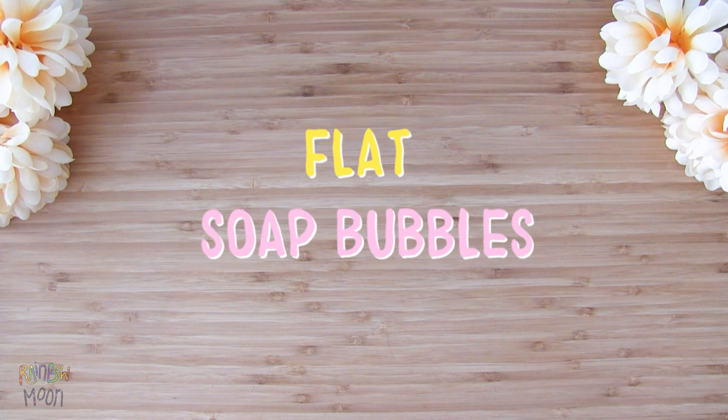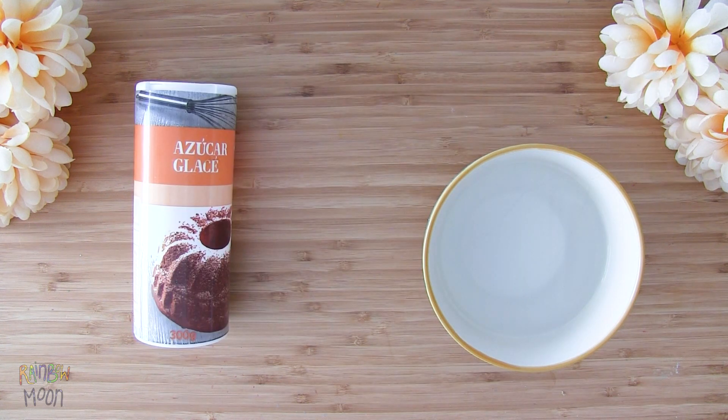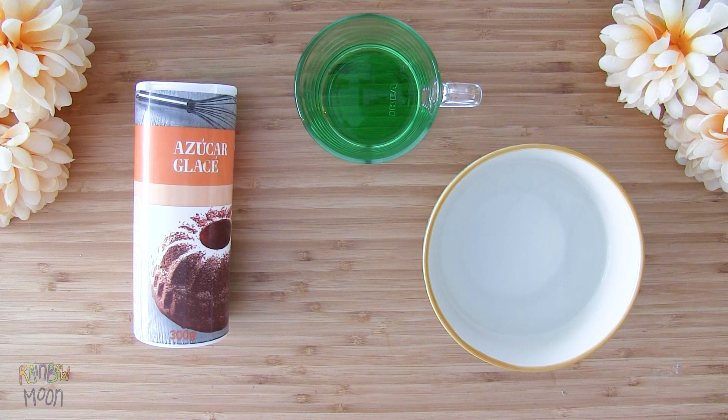Now we'll make flat soap bubbles. They're so cool, you'll see. We'll need water, icing sugar, dish soap, and a straw.